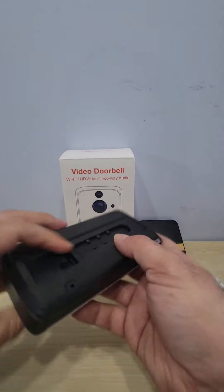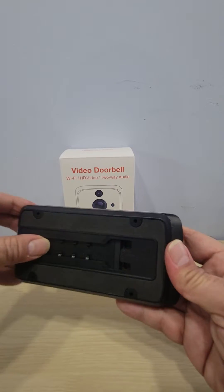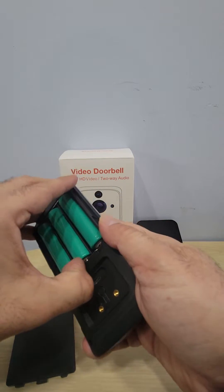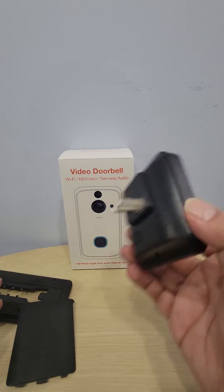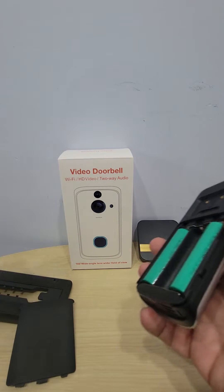I'm going to show you guys how to set this up real quick. When you open it, it comes with some screws so you can put it on your door. It also comes with a chime so you can connect it and it'll be even louder so you can hear it all over the house.